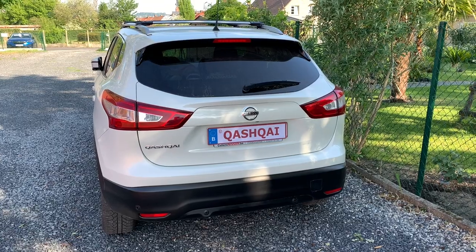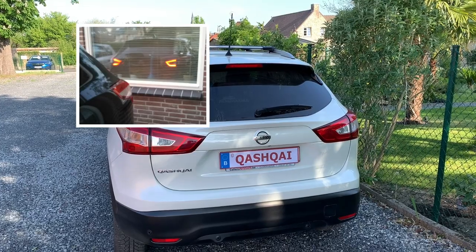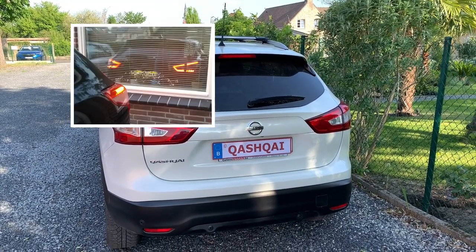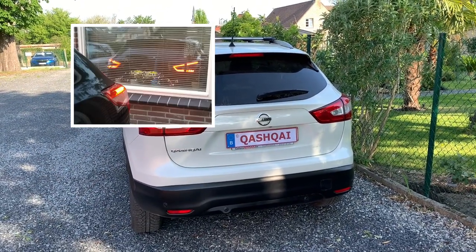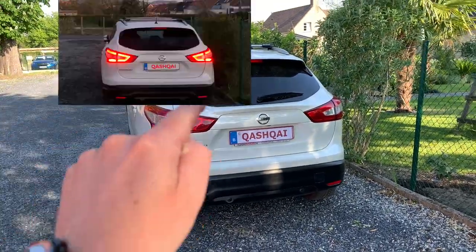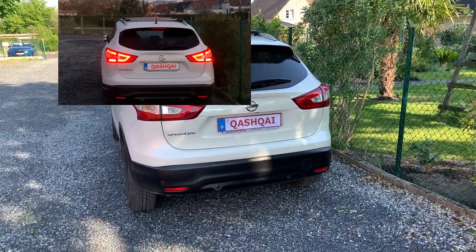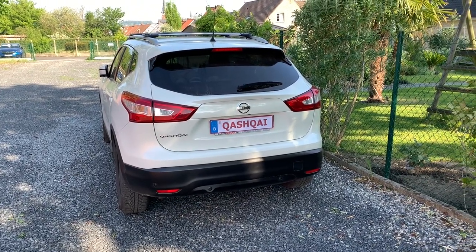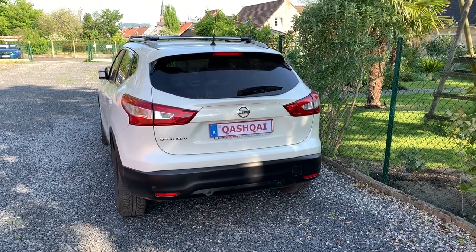I will explain both approaches. Tigrimang only uses the tail lights for daytime running lights, and when the headlights turn on, his body tail lights will turn on as well, as you can see in this video. The other approach that I am going to use is that the complete light unit with the typical light signature of the Qashqai is used all the time. I am also going to add a switch in order to overrule the daytime running light.